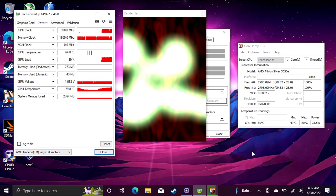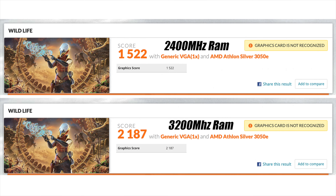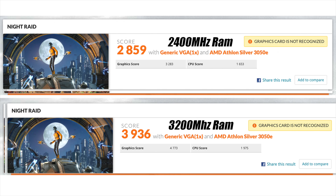Adding faster RAM is going to help out with GPU performance. In 3DMark Wildlife, a Vulcan benchmark, we got 1522 with 2400MHz RAM and 2187 with 3200MHz RAM. I also ran Night Raid — we got 2859 on 2400MHz and 3936 on 3200MHz. So this will make a difference when it comes to GPU performance. It's not going to help out with the CPU, but having that faster memory for the GPU to work with does help.